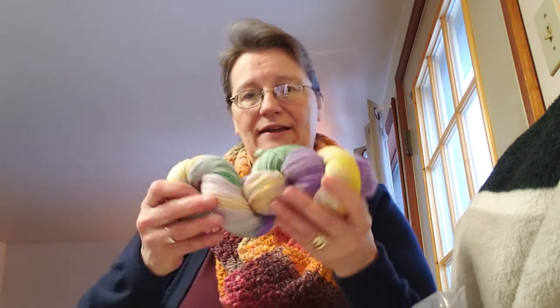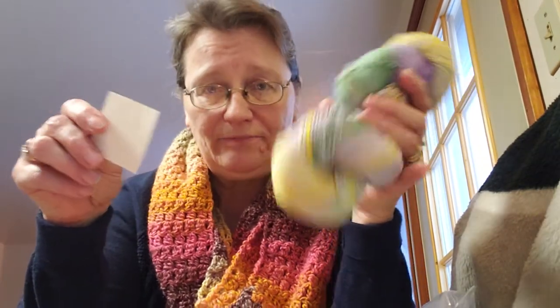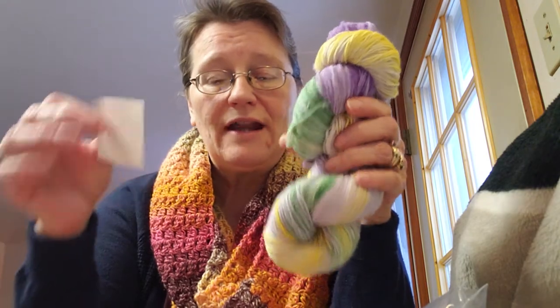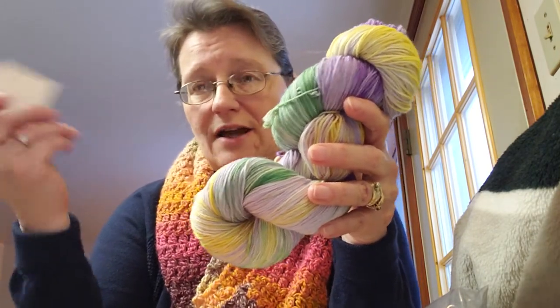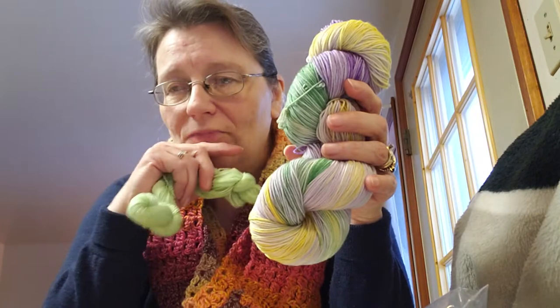First I wanted to say something about yesterday's present from Christy. She gave me this hank of spring colors, and what I didn't realize was that there was a tag in it which fell out. It says 'hand dyed yarn from Lowlander Yarn Studios — it's a wool and nylon blend.' She texted me when she saw the video to say she thought she forgot to put the tag in, but I had already found it.